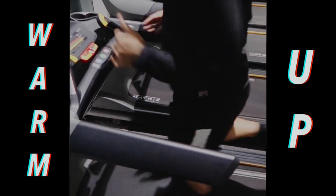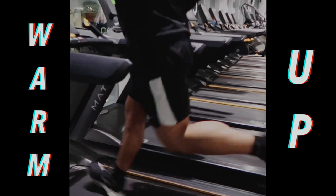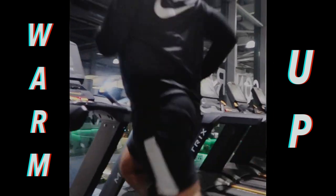For each warm-up I like to start on the treadmill for roughly 5 to 10 minutes, then towards the end of the 10 minutes I'll gradually increase the pace which I'm running at — so increase the speed.